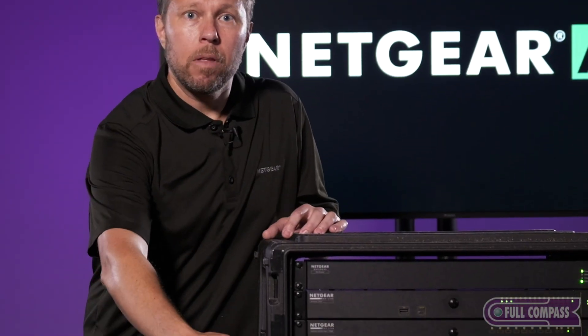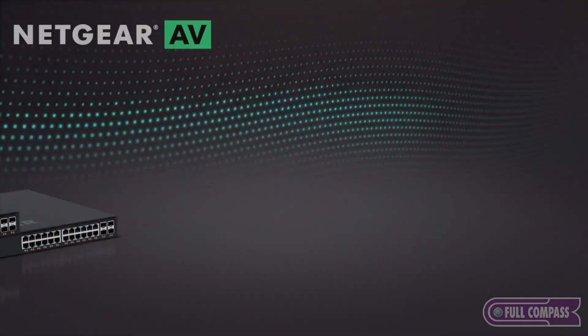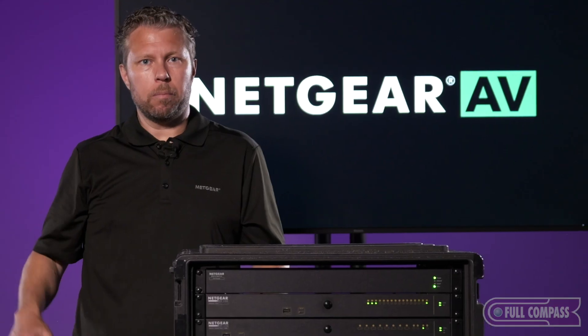At the bottom we have a very new M4350 series. This just happens to be a 24 port gigabit switch, but we have M4350 series all the way up to 100 gigabits.